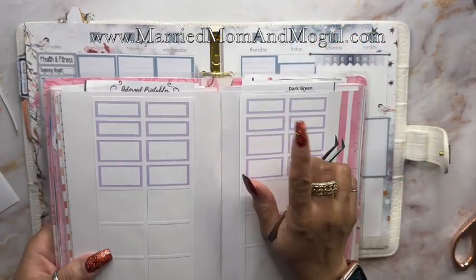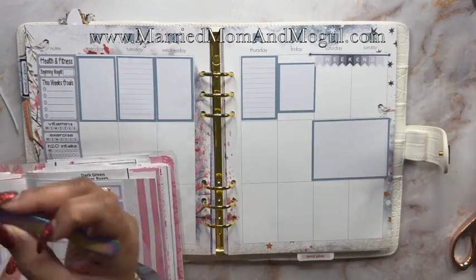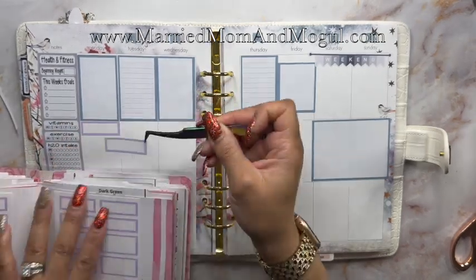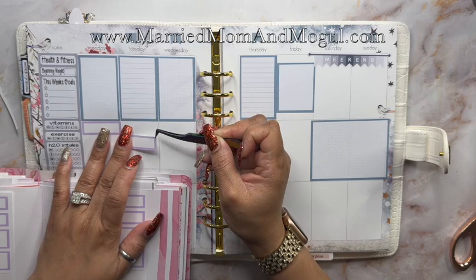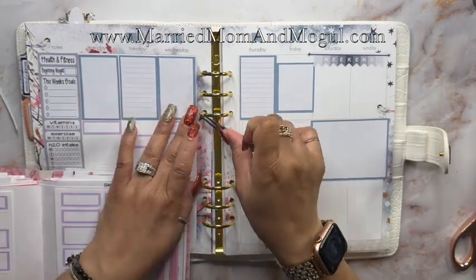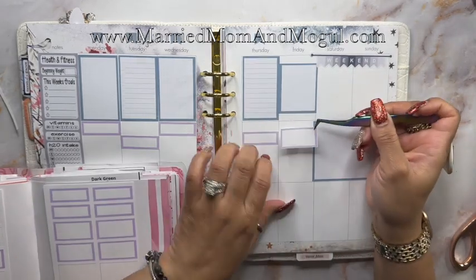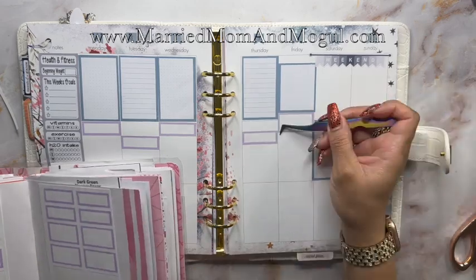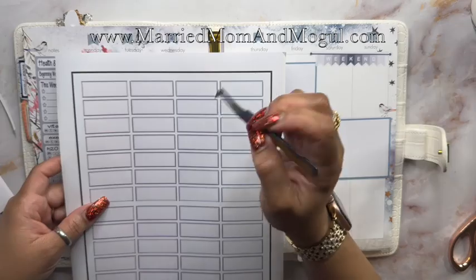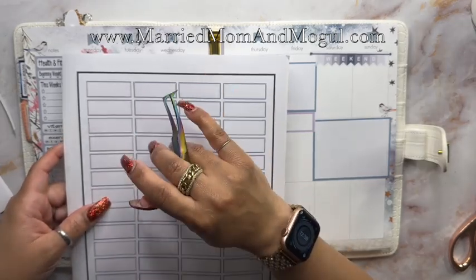I'm going to grab this lilac color. I have these boxes and I'm going to use these to mark my work goal for the day.